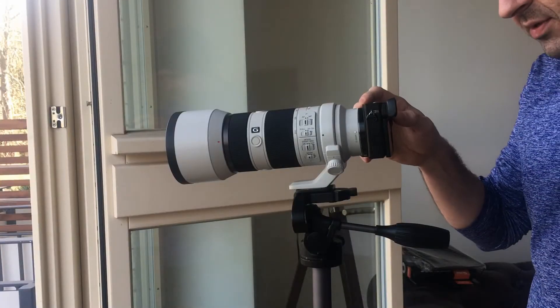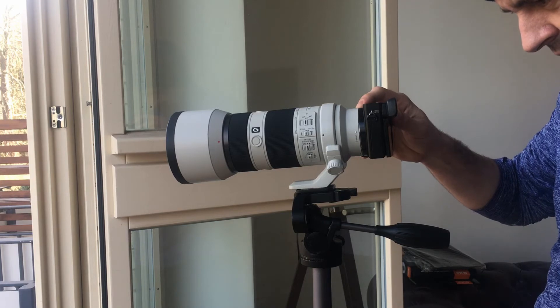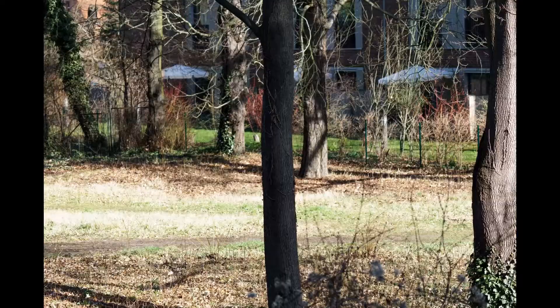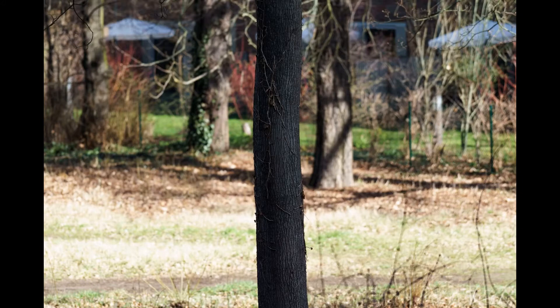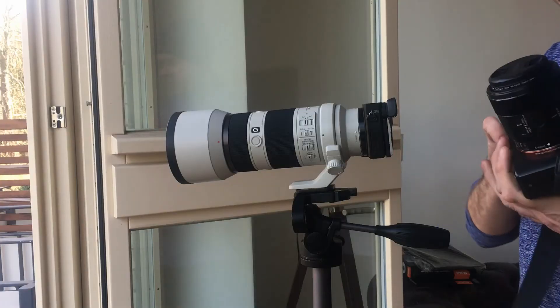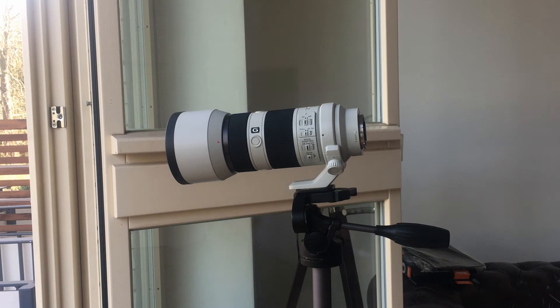Now we're going to take some photos with the a6000. This is at 70mm, then 100mm. Now let's put the a7 Mark II on and do the same.